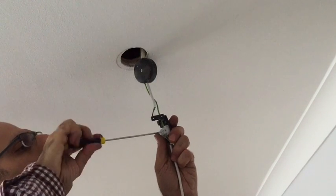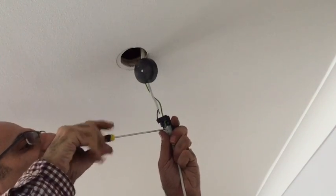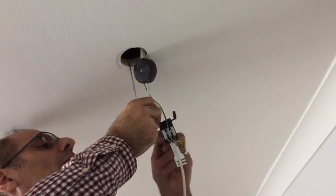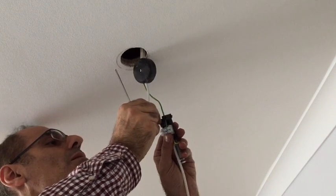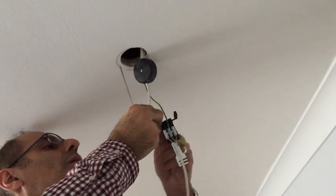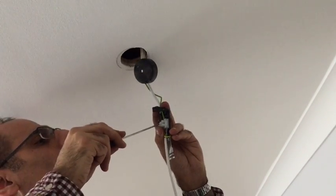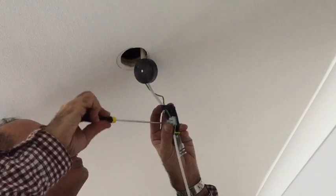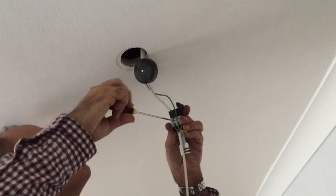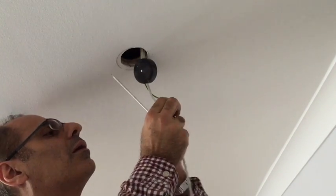Now that you have connected the cover to the junction box, you now have to connect the blue and the brown to the new LED connection box. Make sure you get that in to the right place. It doesn't matter which way you put it — it still works. Just make sure you get a good fixing into the connection box and tighten it well so it doesn't come out.